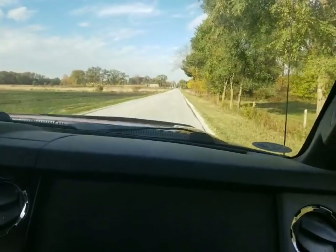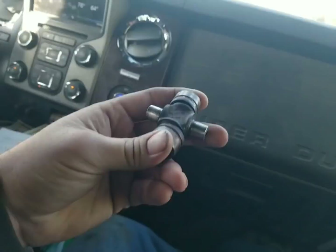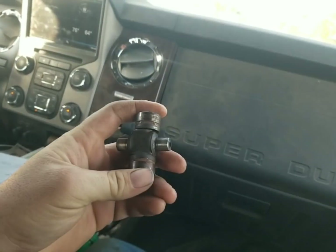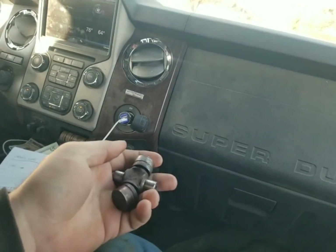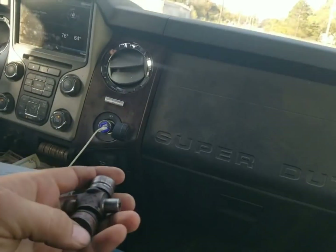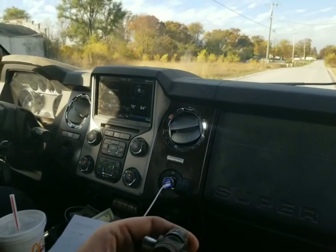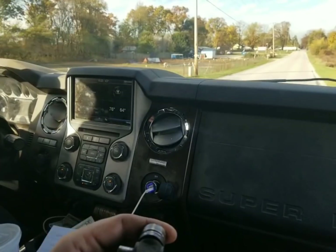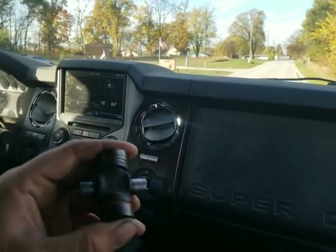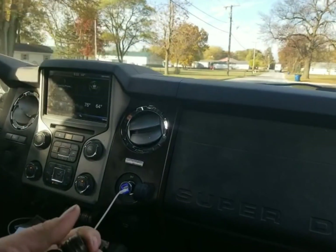This morning we're working on putting a gleaner combine back together. We decided to change the u-joint on the clean grain auger in the grain tank, and this u-joint was pretty bad. We discovered this u-joint is the same as what's on a Polaris 500 four-wheeler rear prop shaft.